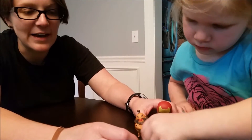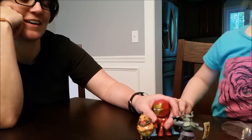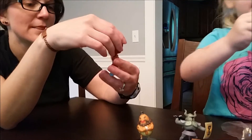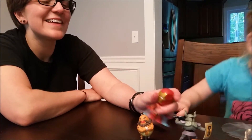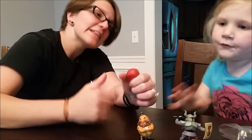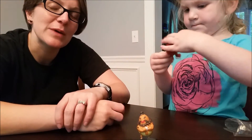Thanks for checking out our most recent video with our Legend of Zelda Phantom Hourglass surprise eggs and our Avengers Age of Ultron Mystery Minis from Funko. Hopefully the people out there can tell us what this character is. Check us out in our next video, subscribe, give us a thumbs up if you like it, leave some comments down below, and we'll see you next time on Blind Toy Review!